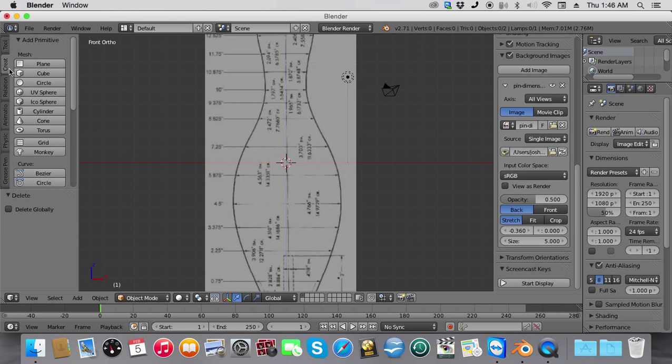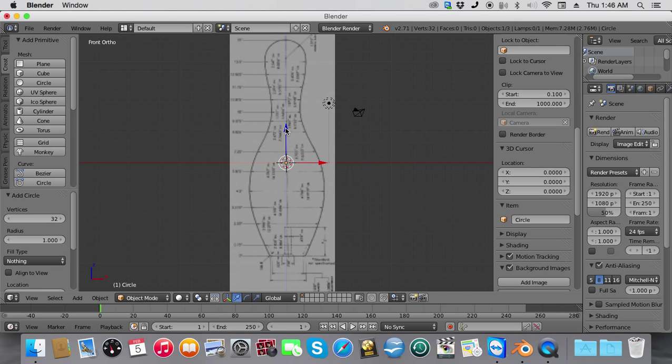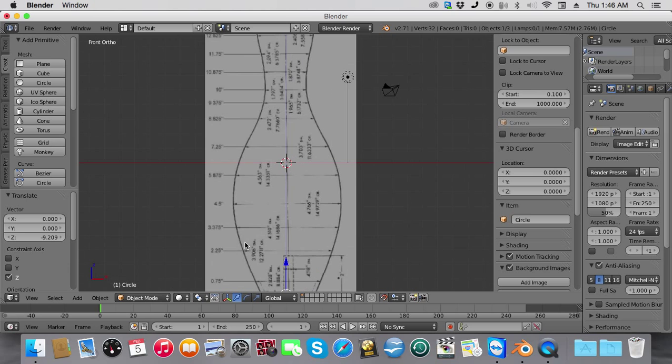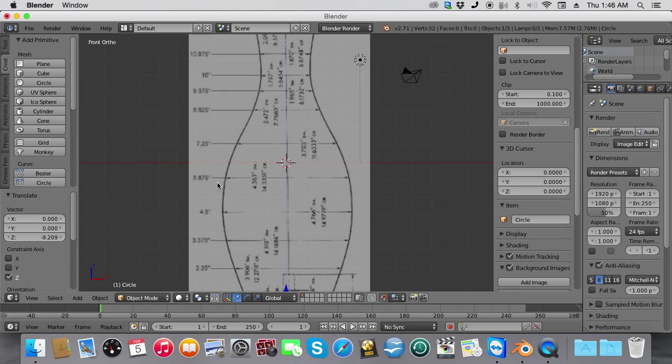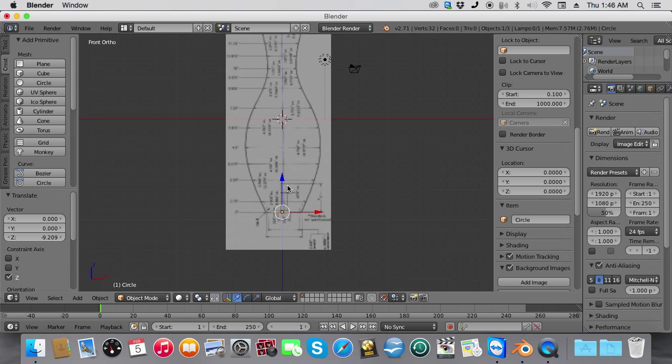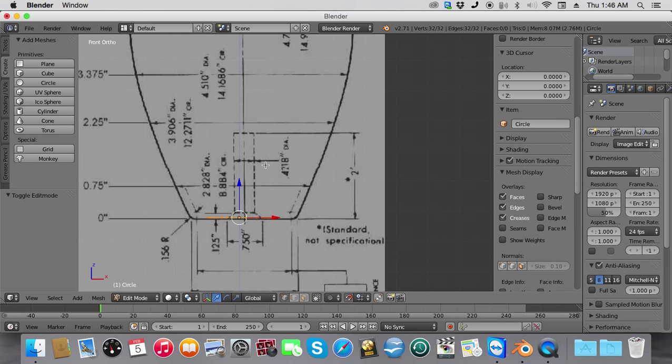Next, we're going to create a circle. We're going to move the circle all the way down to the bottom of the pin. Now we're going to turn on snapping. We're going to zoom back into front ortho, zoom in, and line this up better. Then we're going to go into Edit Mode and extrude this out.